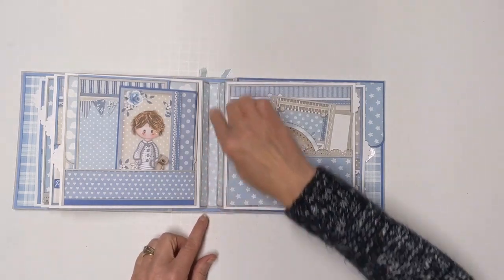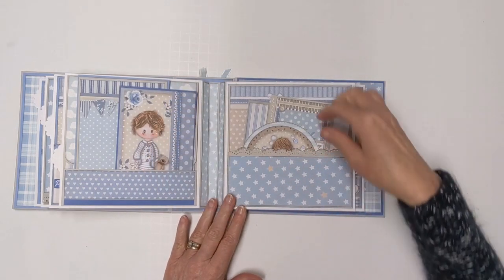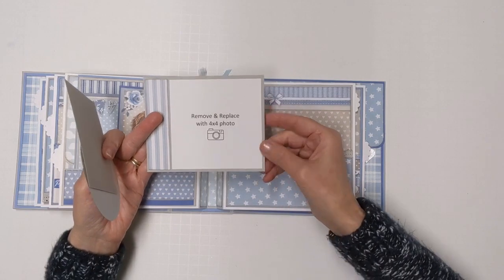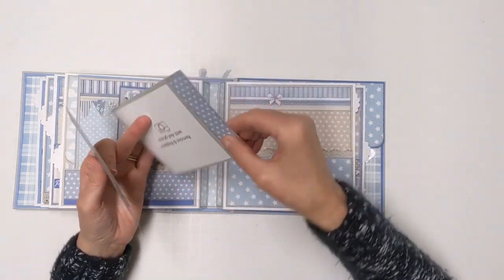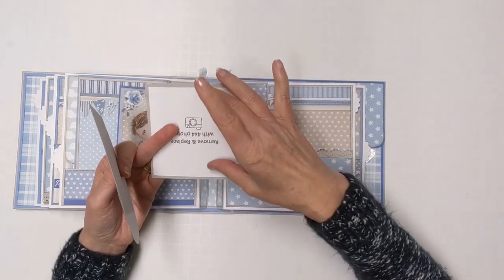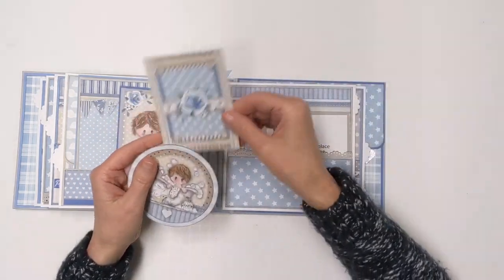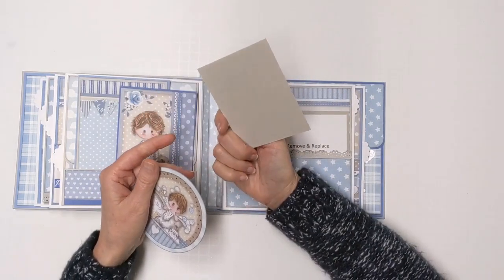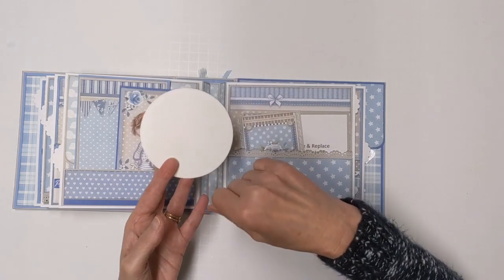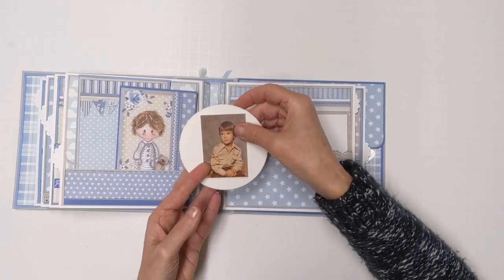In the gussets I've put pattern paper so they finish off really nicely. Here there's a lace scalloped pocket with some photo mats and tags inside. There are 'replace with a four by four' placeholders on the mats — you'd want to position your photo so the hearts are going the right way. One of the tags has room on the back for a photo, and there's also a little circular tag. This is a two by three and it would fit on the back nicely.